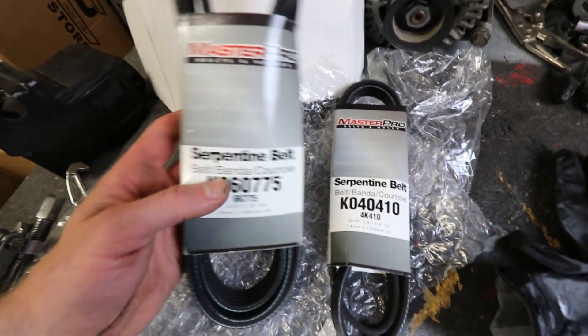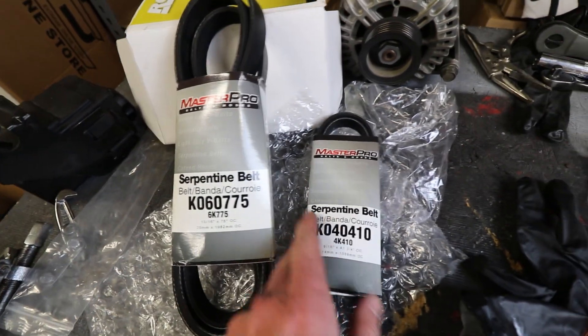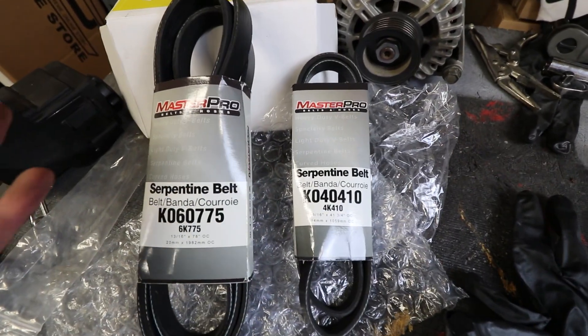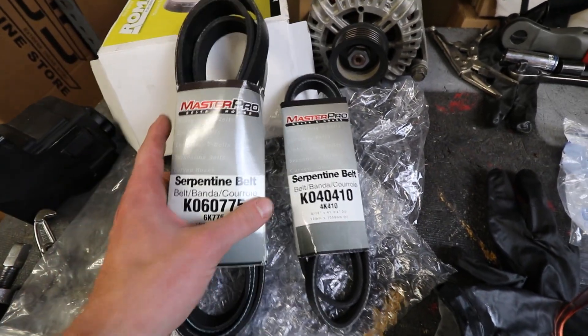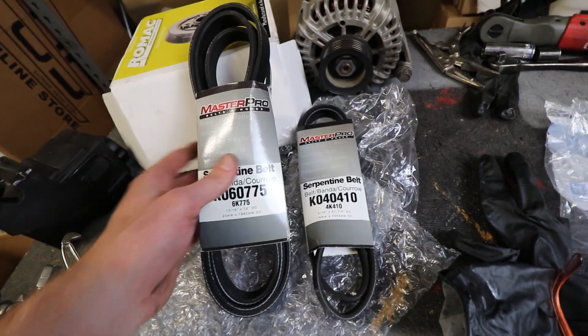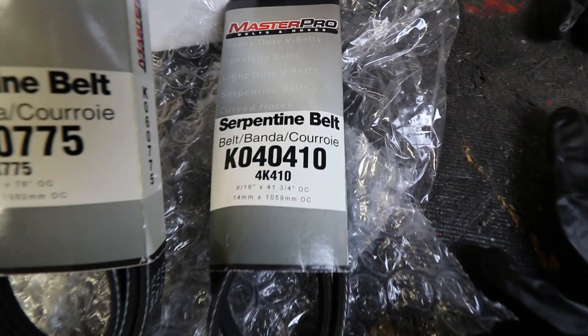For those of you wondering what belts to run when you get the underdrive pulley, here's some part numbers for you. Unfortunately they're Master Pro. Texas Speed sold me these with the kit, so they should be good enough. As far as I know, Master Pro is just some O'Reilly's cheap stuff, but Texas Speed gave it to me so it's got to be decent. Here's your part numbers right there.